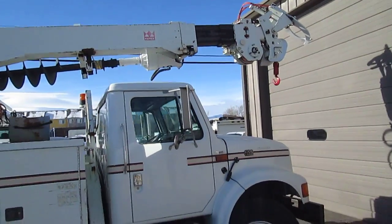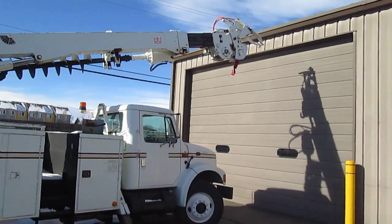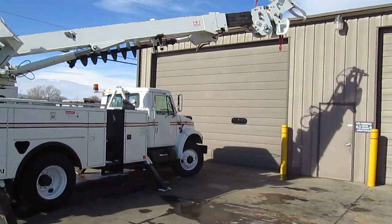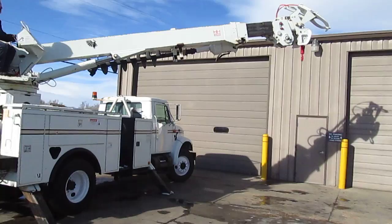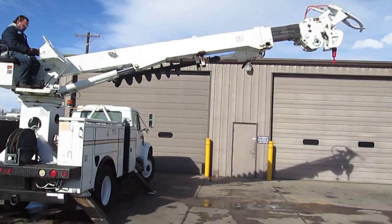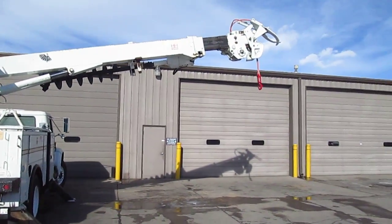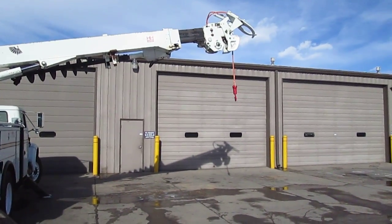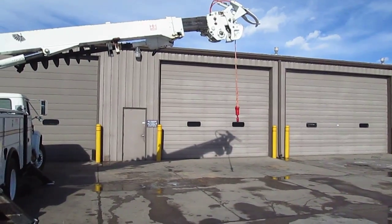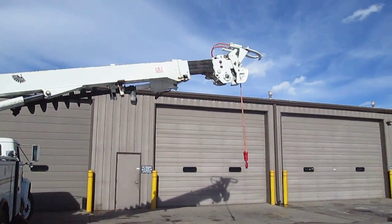He's going to raise the boom up and we're going to go ahead and swing it over to the side. Really nice unit here. We're going to go ahead and unhook the digger and let the winch down. There we go — there's the winch. He's putting the claw up now.